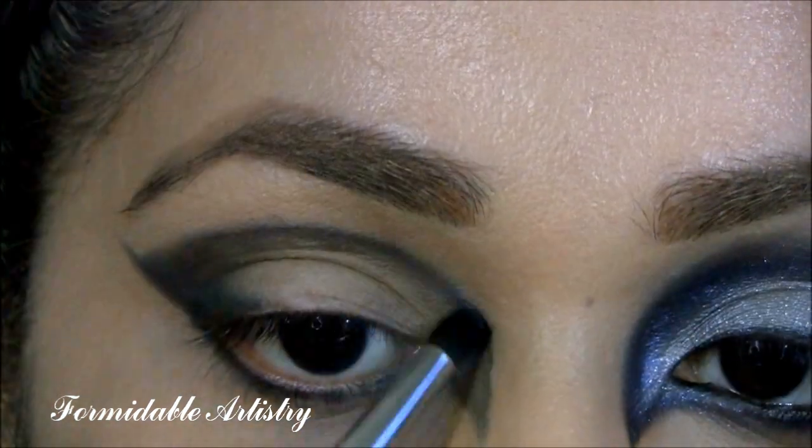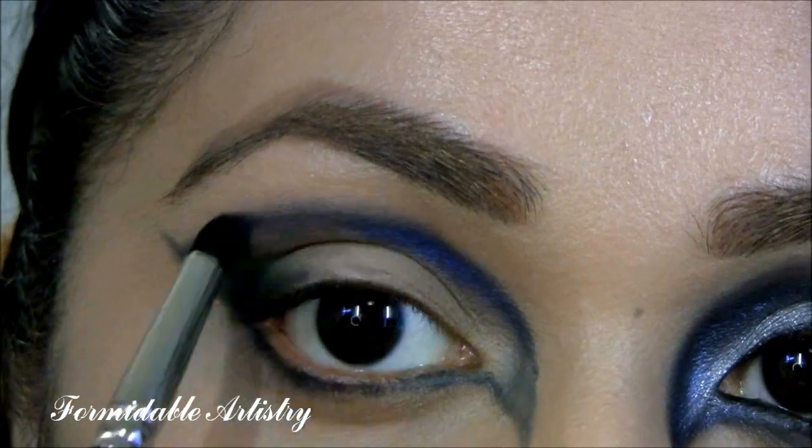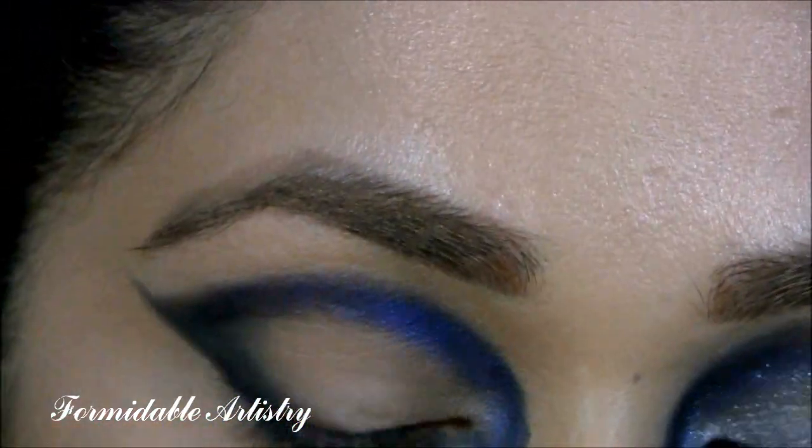Next, I take Deep Truth by MAC. This is a frosted deep blue. With the pencil brush, I start applying this to my crease just along the black liner, making sure I don't get any on my socket or lid area.